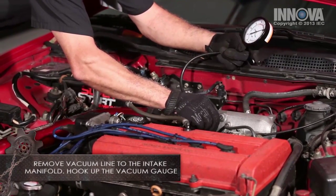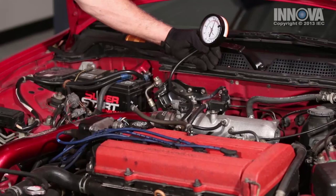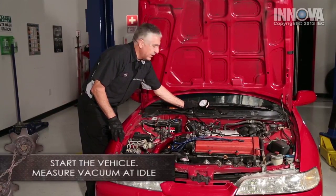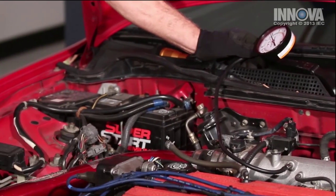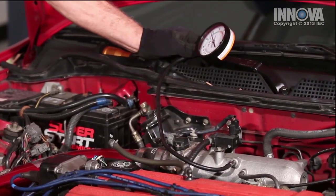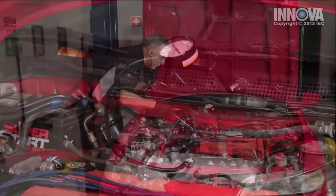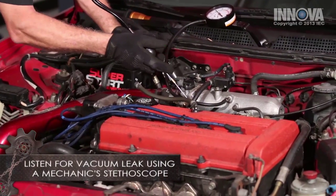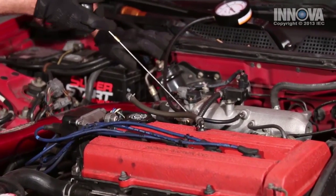Let's hook our vacuum gauge up and run the car to see what our vacuum is. With the engine running, it appears our vacuum is okay. But the engine is also idling higher than it should, so the vacuum gauge will read okay. It's reading about 21 inches of vacuum, but I can hear a leak. We're going to look for a leak around the intake gasket or around the fuel injectors. I don't hear anything there around the throttle body.